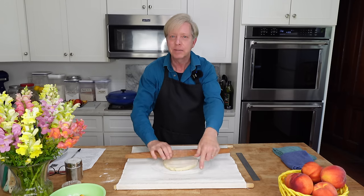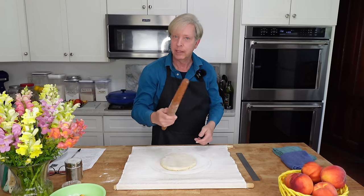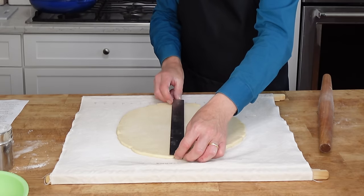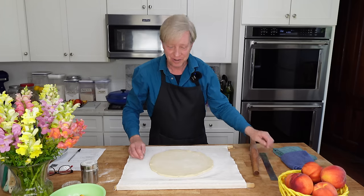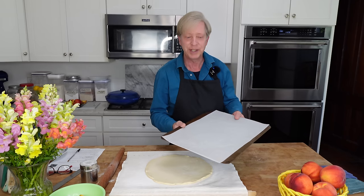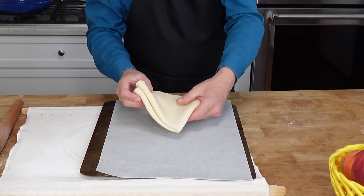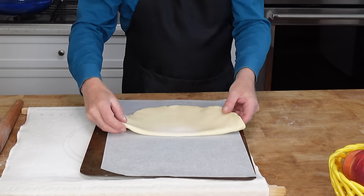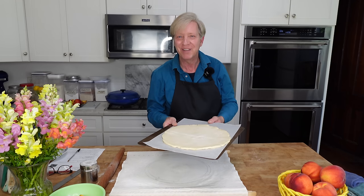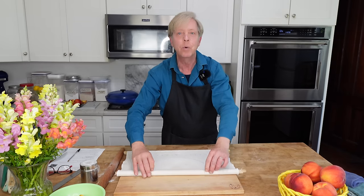I can link this pastry cloth and rolling pin in the description below if you're interested. I have a 12-inch diameter circle. Transfer the dough to a parchment-lined cookie sheet. I'm going to put this in the refrigerator while we make the filling. It's important to keep the pastry dough cold.